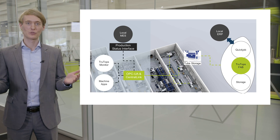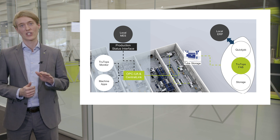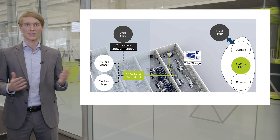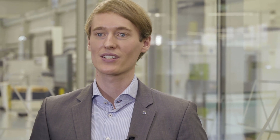Besides the shown TRUMPF solutions, it is also possible to connect the TrueLaser Tube to your local MES. All you need is a production status interface which allows you to monitor and analyze the status of a program — is it still running, did it stop, and why — as well as the estimated program end time, beam-on time, and many more signals. In today's presentation, we have shown you how beneficial getting started with laser tube cutting can be in comparison to your conventional tube process chain, and solutions to optimize your processes. Thanks for your attention, and think tube.